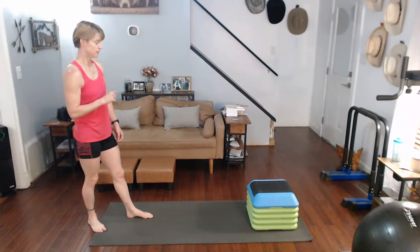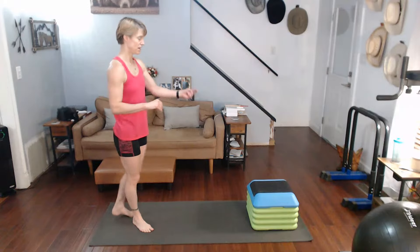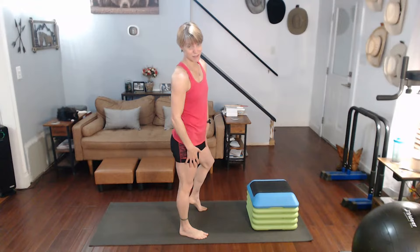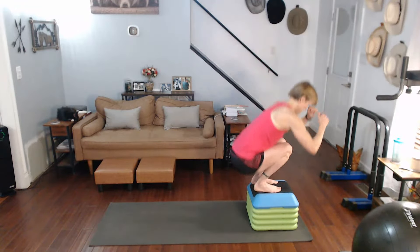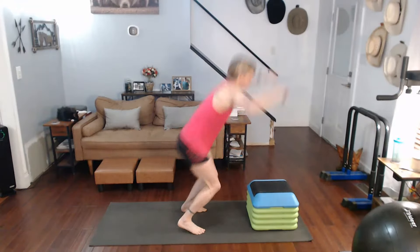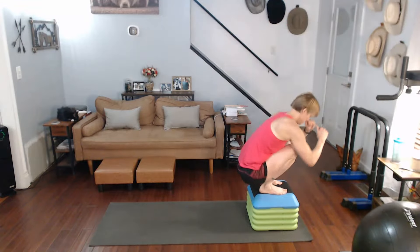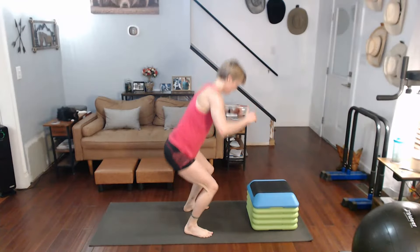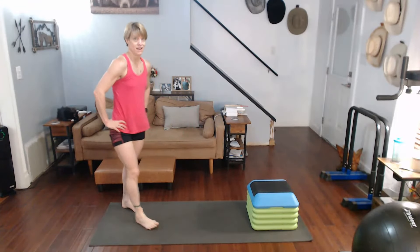Up, jump, back, jump. Then we're going to do five with the jump up, step off, and then five step up, step off. It's actually going to end up being not just 15, but 30. Three, two, one — completing the first five.